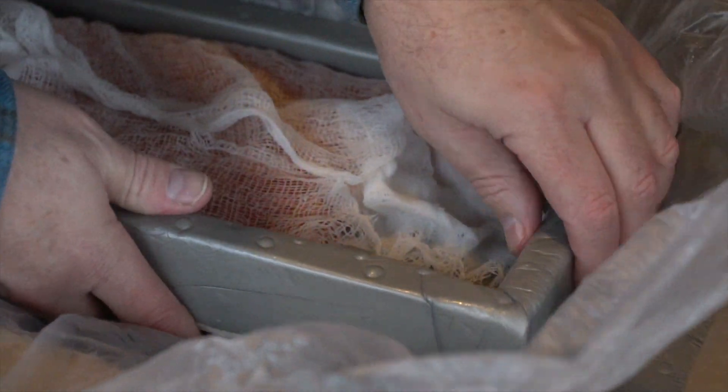Tomorrow we will bring their temperature up a little bit and place them into different boxes, and then they'll go into the stream.